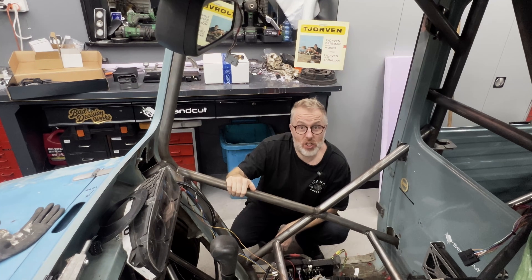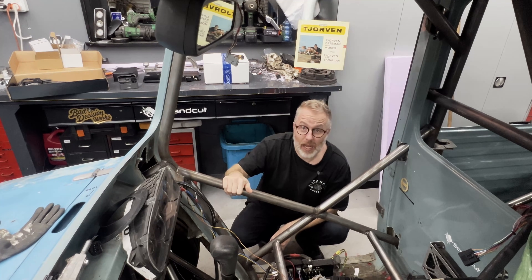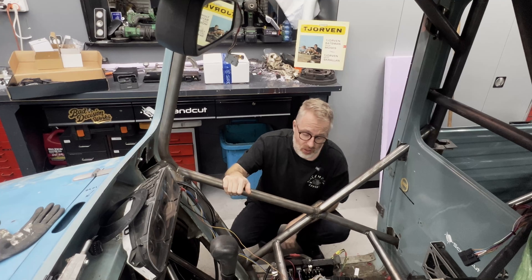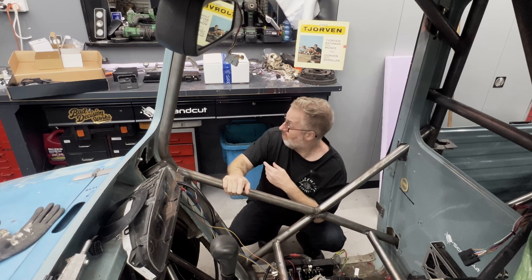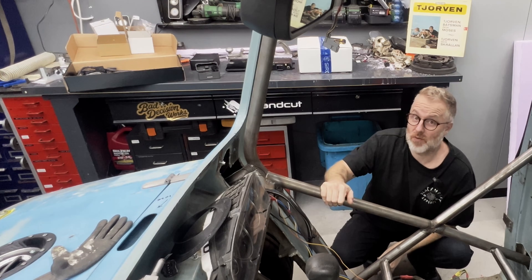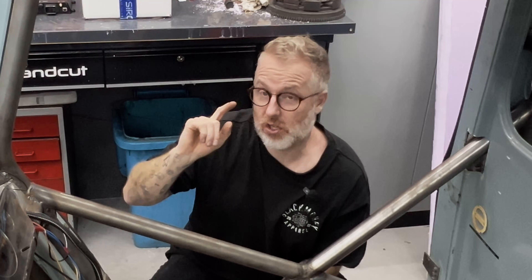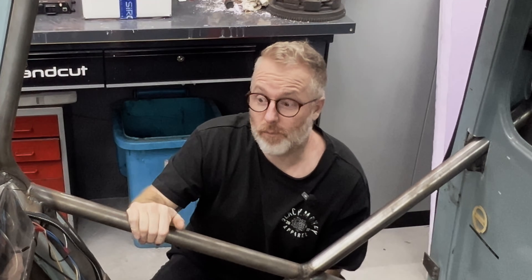Welcome back to another episode of Bad Station Works. We are back working on Shorven. This is going to be a big episode, at least for me — some big announcements. But first, it's almost Christmas and I already got my Christmas presents and I really want to show them to you. I think you're going to like it because this is going to have a huge impact on the project. So let's get to the workbench.